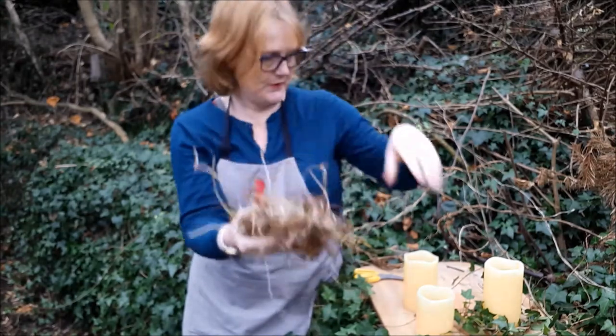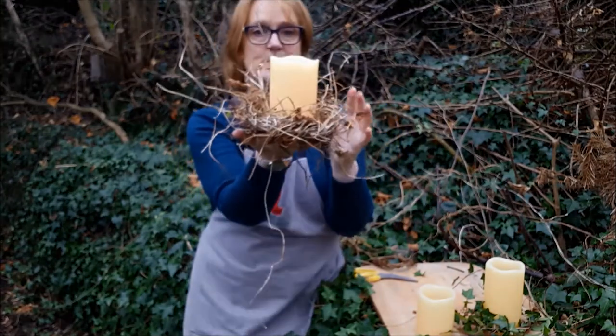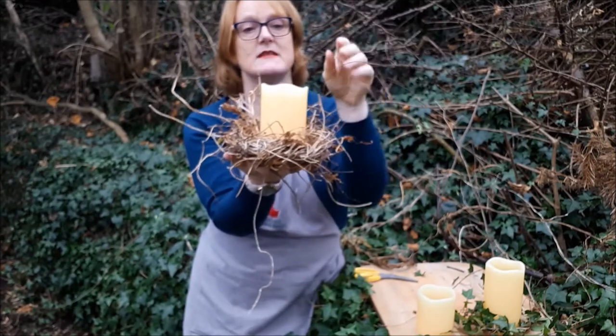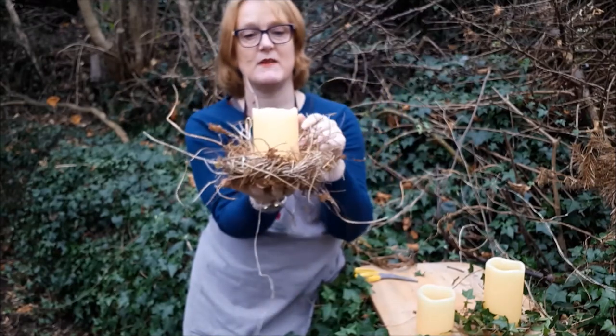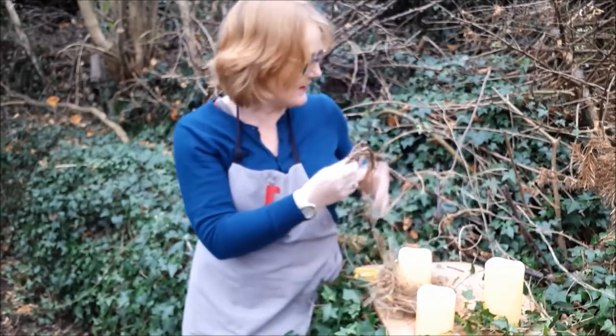It actually looks like I've created a tiny little bird's nest. You can see my point here — with a real candle, these wild bits are just too close to where your naked flame would be. Of course you could always trim it down a little bit and go for something slimmer.